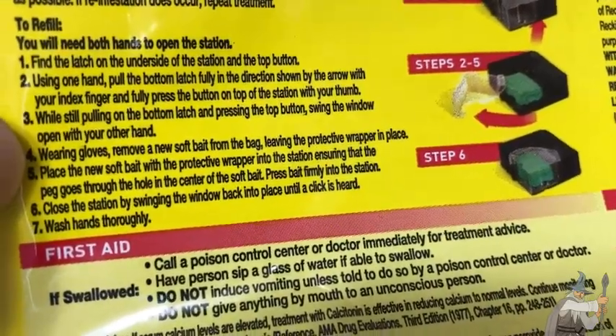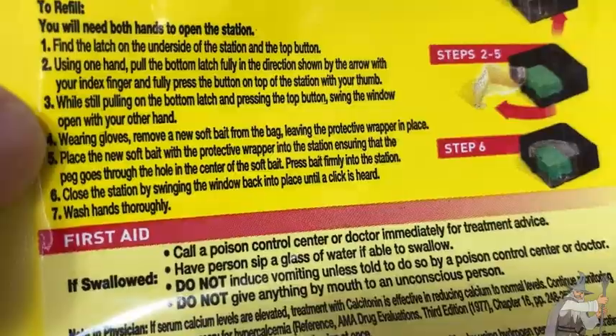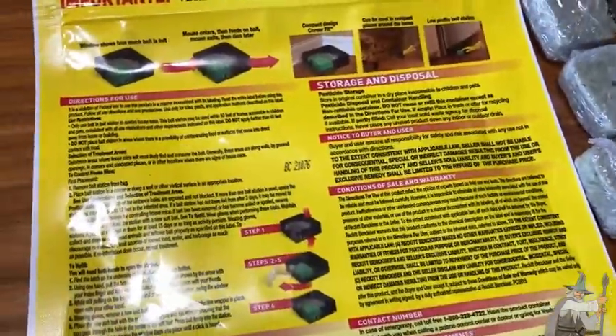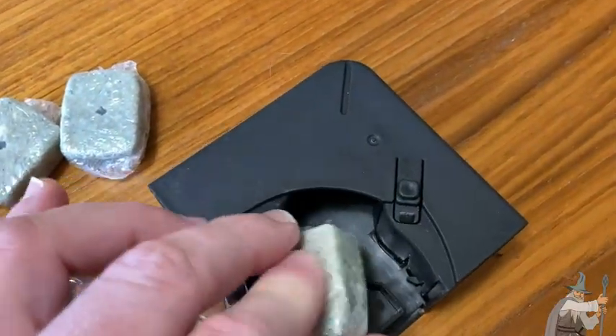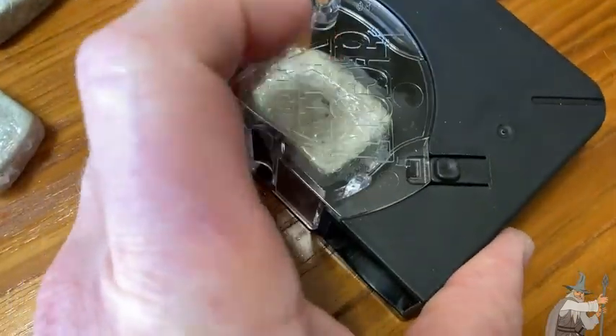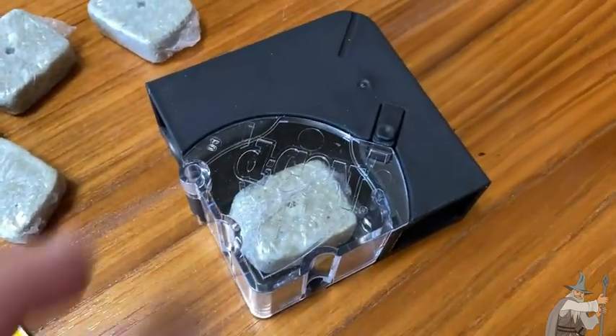Press the bait firmly into the station. Close the station by swinging the window back into place until a click is heard. Wash hands thoroughly — it's got all kinds of warnings, because this is poison, so you want to be really careful. I'm going to take this and push it through there. Oh, that was really easy, easier than I thought. And then you just close it back up. Locked and loaded — this thing is ready to kill some mice. The mice come in and they eat it.